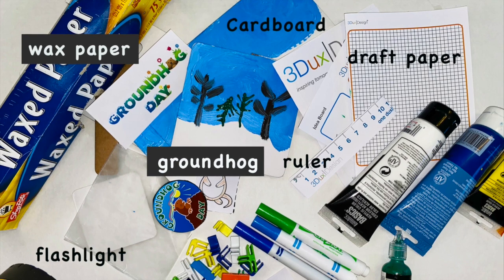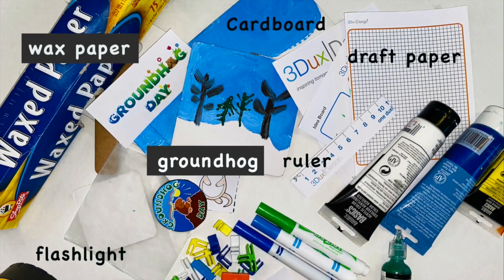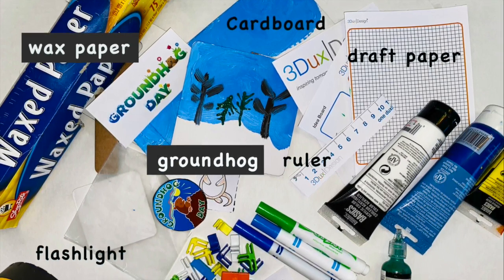Now that you know all about Groundhogs and Shadows, we're going to do a really fun experiment and project.